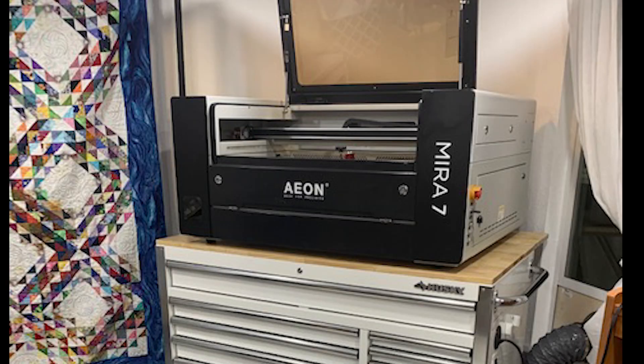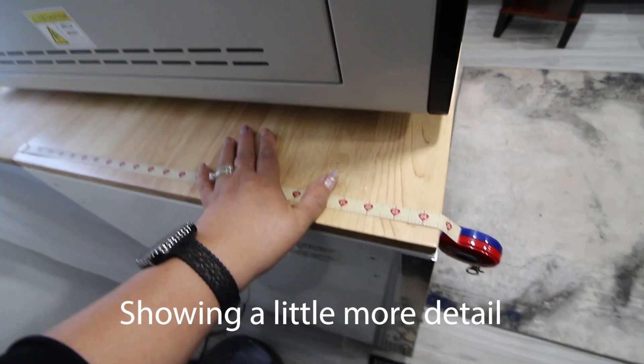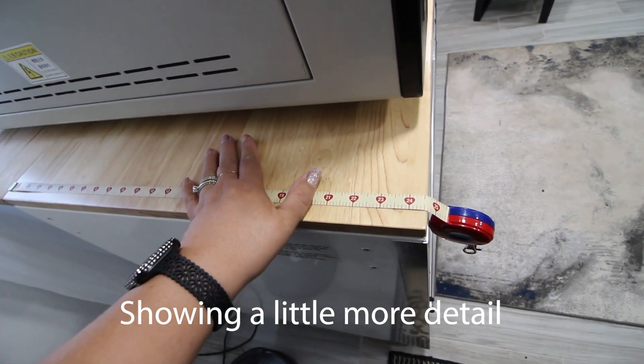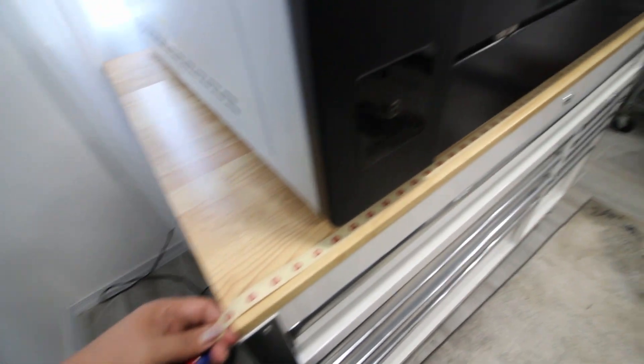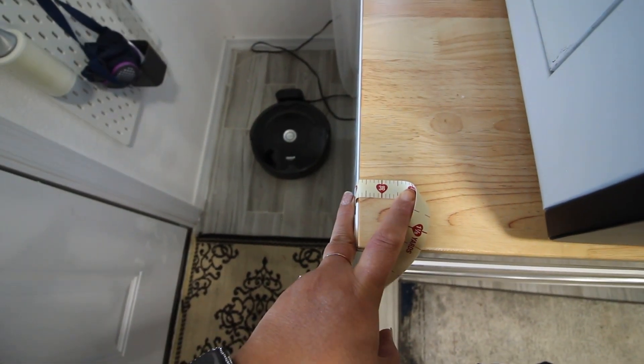Someone else is gonna have to help you do this. After he put it together we put all the drawers back. We also ended up having a couple other people help us lift the laser because it's taller and harder to lift in position — you really have to push up and move it. You probably need four people to help you lift it onto the toolbox.